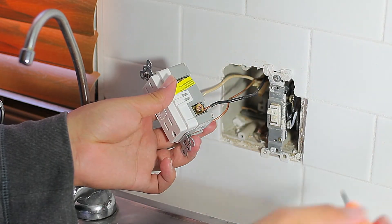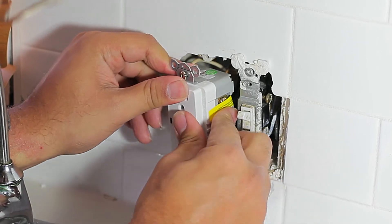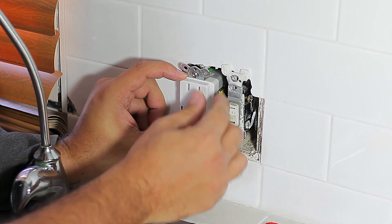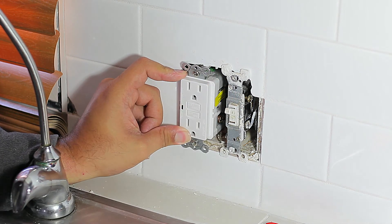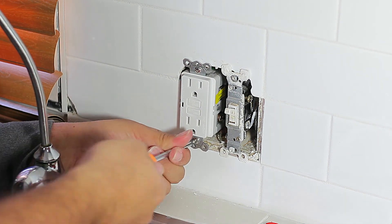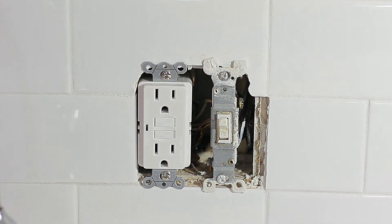We're almost done. We can go ahead and take the outlet and screw it to the wall, then place the screws and the faceplate.